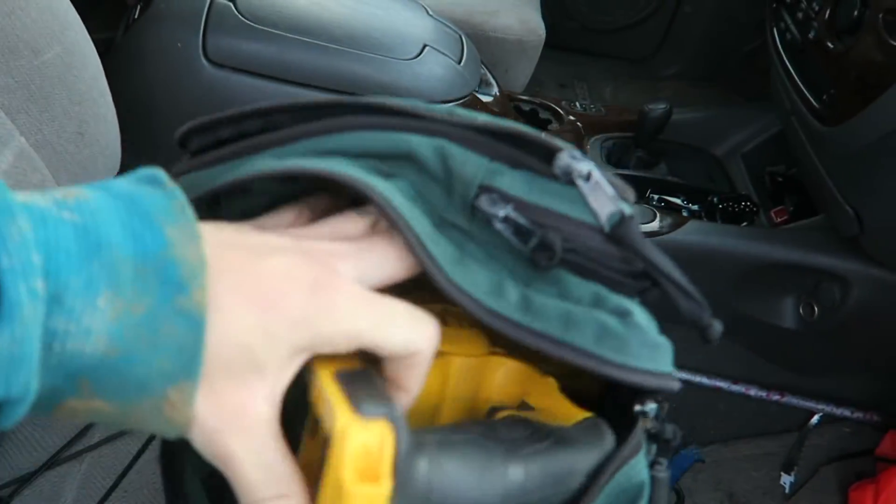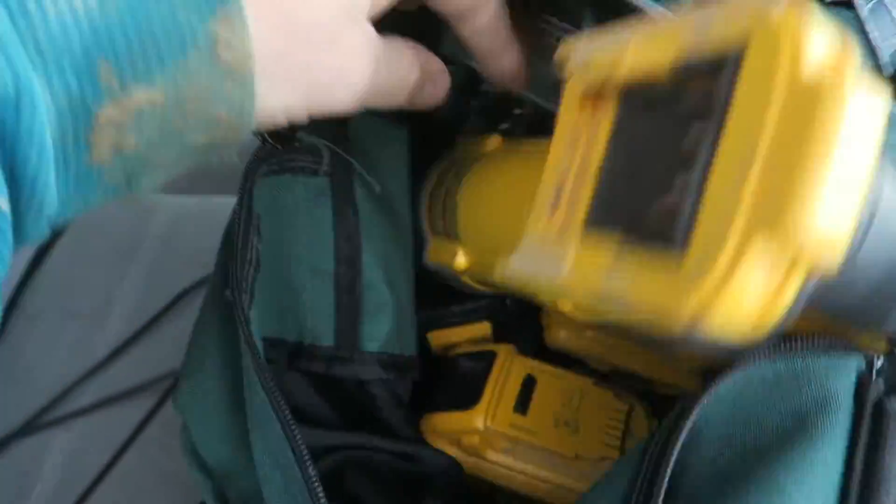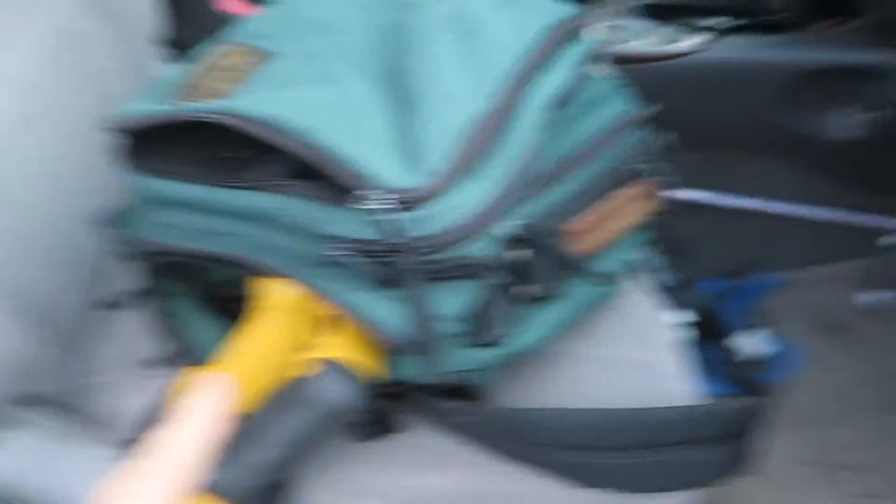I'll show you what I'm bringing in. I'm bringing this Sawzall, and I've got three batteries in there — kind of excessive — and a whole pack of blades, better safe than sorry. I'm bringing a pair of gloves for me and a pair for my dad. I also have a marker to mark out where I'm going to cut before I cut it. Not bringing too much stuff inside.